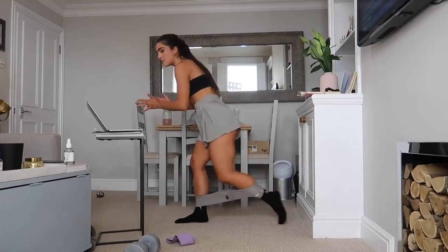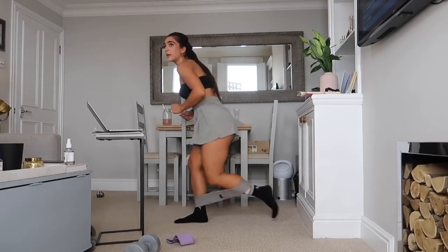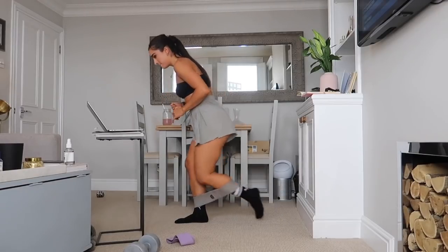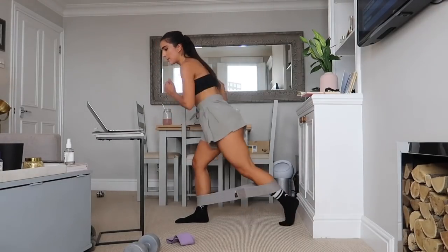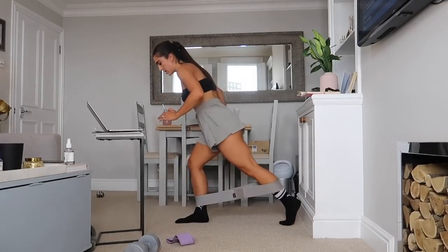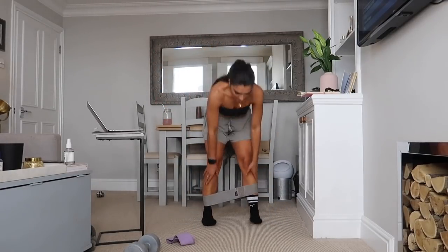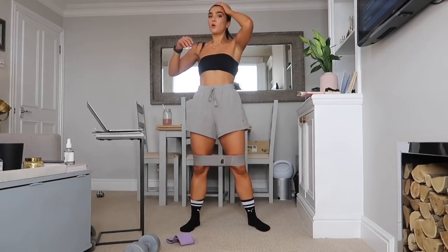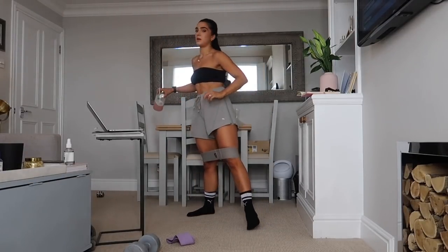Got about 10 seconds left, stay strong, stay with me. Booty, booty, booty! Three, two, one — bring that band just above your knees, sink down, holding that squat for a full 30 seconds. Let's do it!